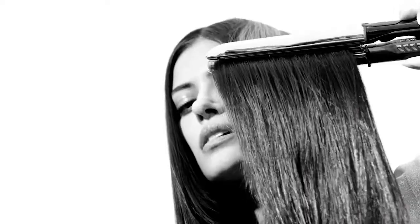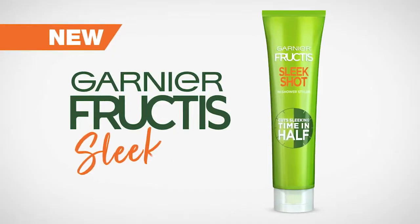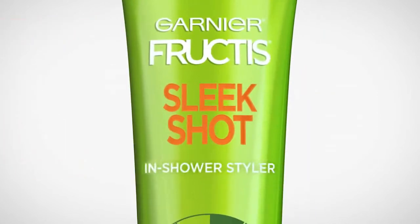There's the same old way to get smooth. And then there's new Fruit Tea Sleek Shot, our first in-shower styler.